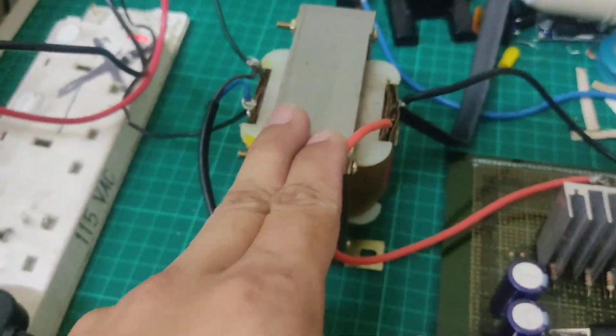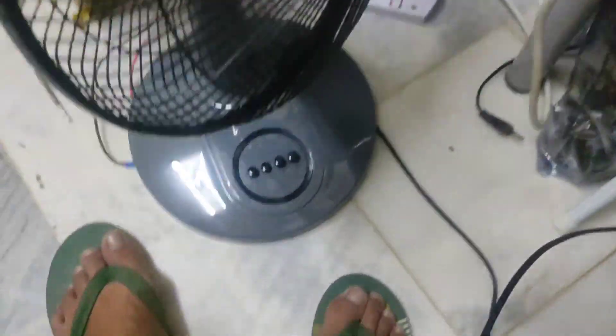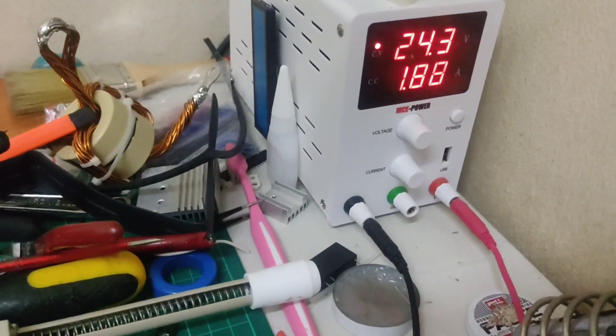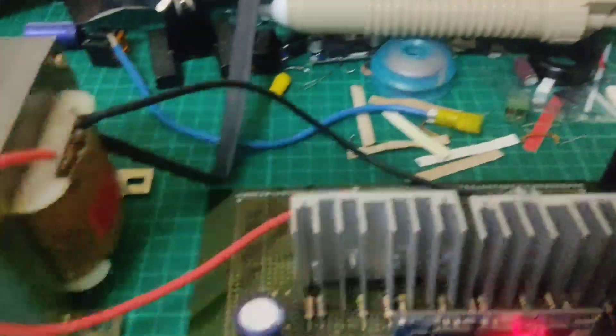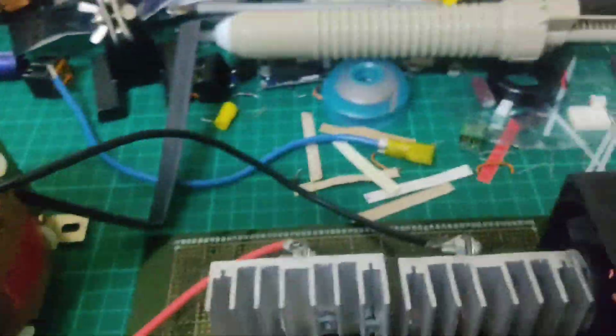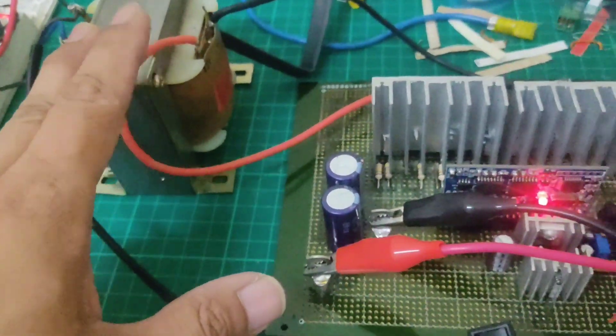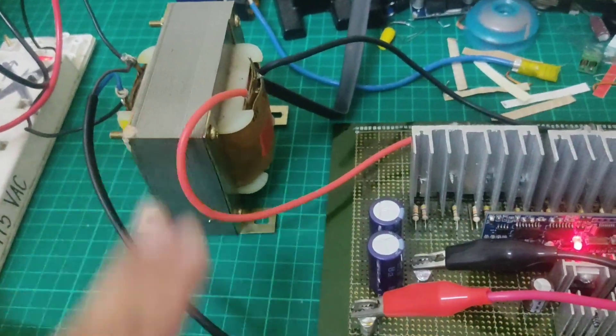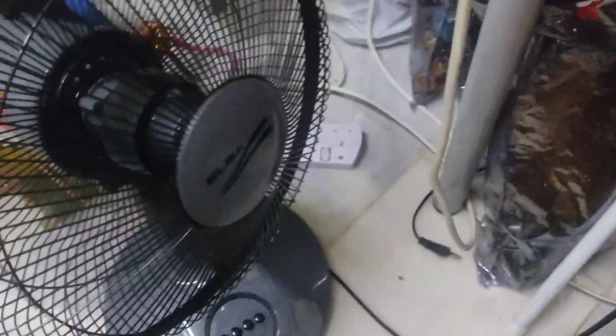Ito, i-burn in nyo siya para malaman nyo. Pero para sa akin, na-test ko na siya — okay naman siya. Kahit number 3 natin. 24 volts. Okay naman siya guys, 24 volts. Kasi pagka 24 volts ang gamit nyo, maliit lang yung tinakayan niyang current. Kumpara sa 12 volts na battery — 7 amps, ang laki ng current na tinakayan nyo. Kahit maliit na wire lang, okay lang.